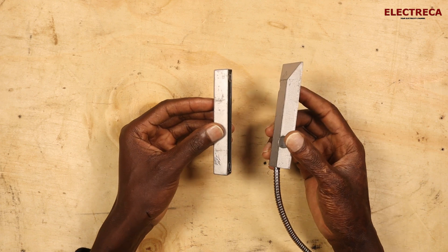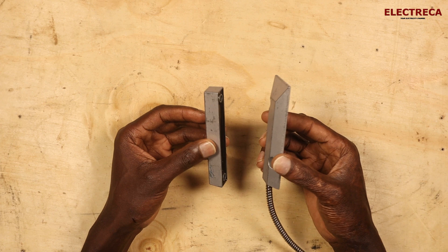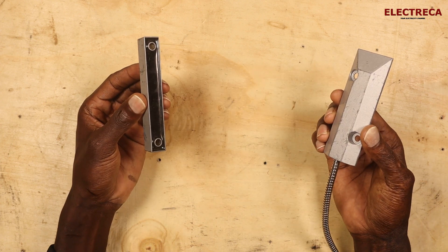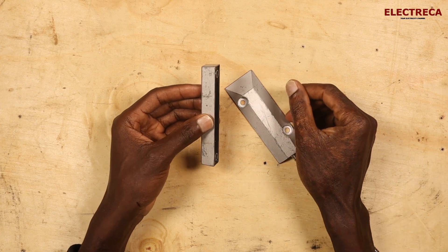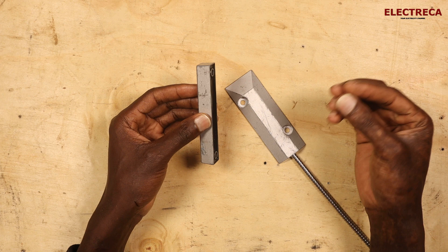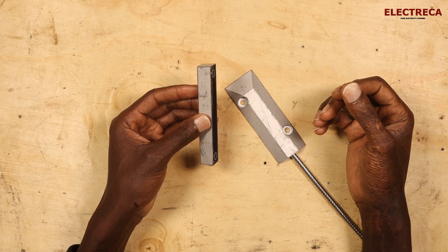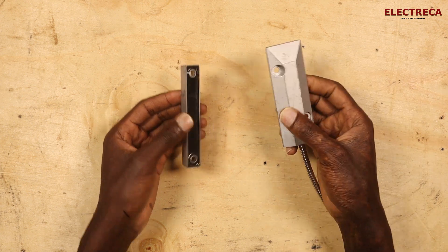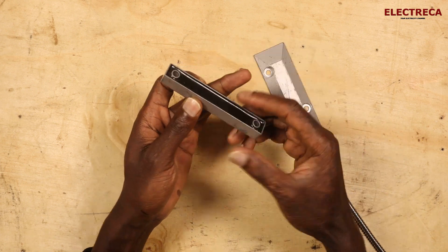If you configure it and set an alarm whereby if this device goes apart, a door-open alarm can be generated — an alarm or a siren can go off, or a light can be switched on.